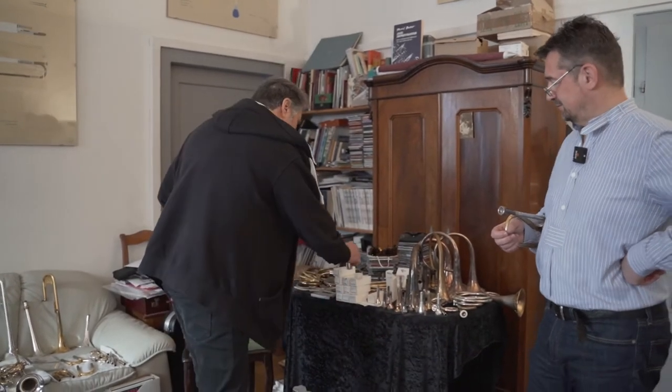Maynard is an improviser and innovator. I was actually in Philadelphia in 1976 when they filmed Rocky. And of course everybody knows the music from Maynard Ferguson from Rocky. Anyway, it's about playing high on the trumpet.